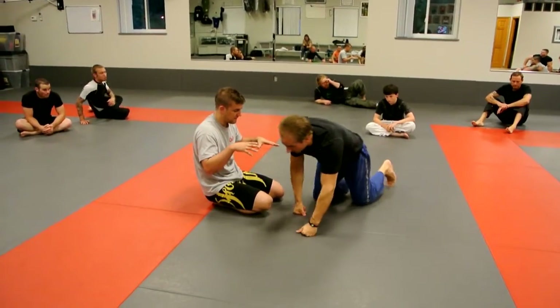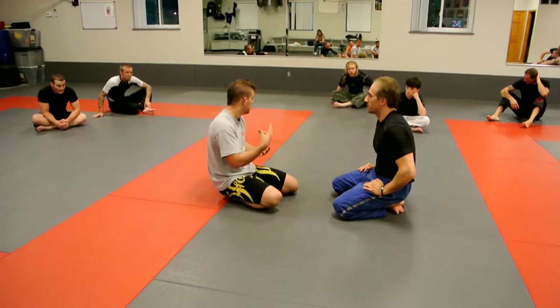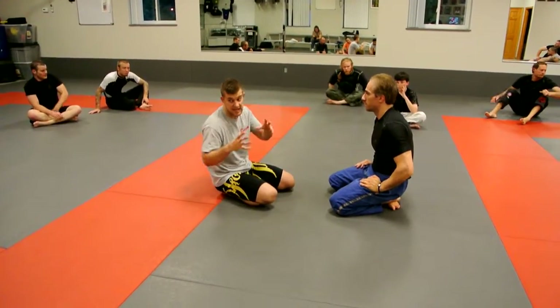A big part of an effective butterfly guard is learning to feel your opponent's balance — learning to feel where their weight is and when they're starting to tip.